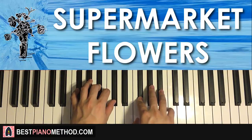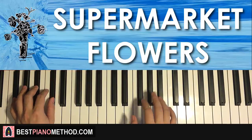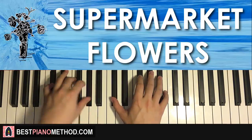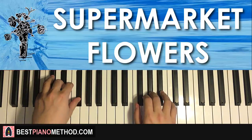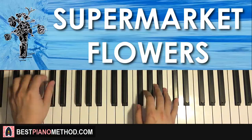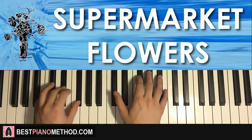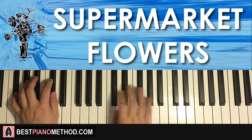Back to back, all four parts learned in today's lesson would be played like this — check it out. And that's it.